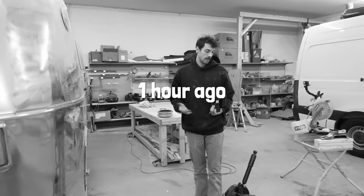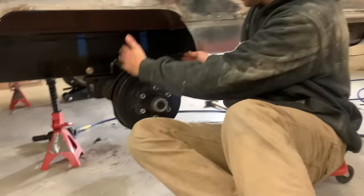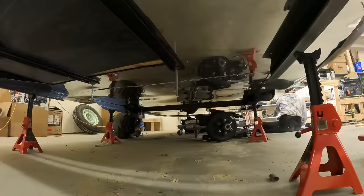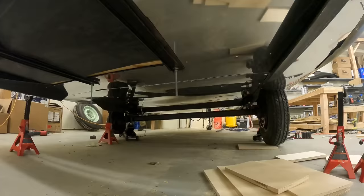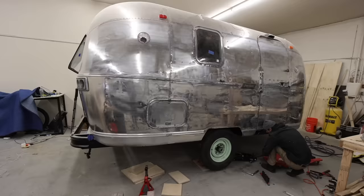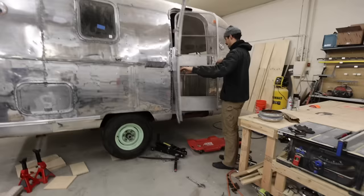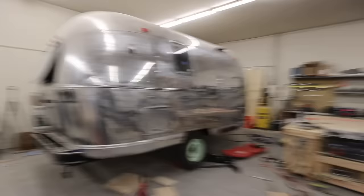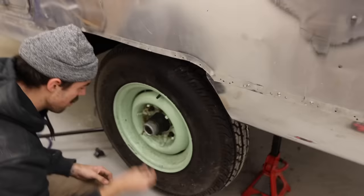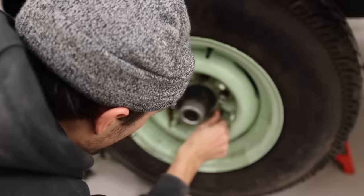We're finding most things with the Airstream to be a do-once, undo, do-again type of situation. It's not a speed we're used to, but it's one that is slowly starting to make some progress. Building an Airstream feels a lot like making a pasta sauce — it's a labor of love that shouldn't ever be quick. Like a good pasta sauce, the longer it takes, the better it will be in the end.